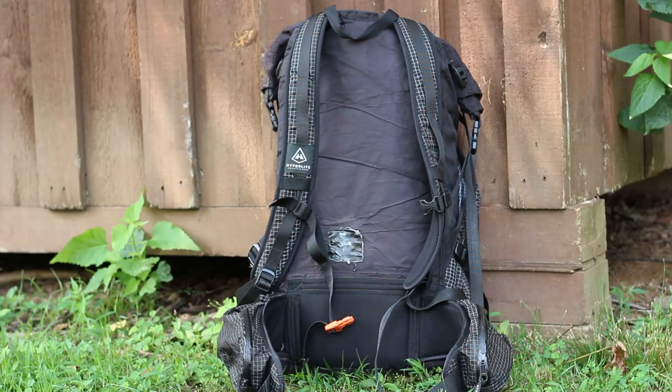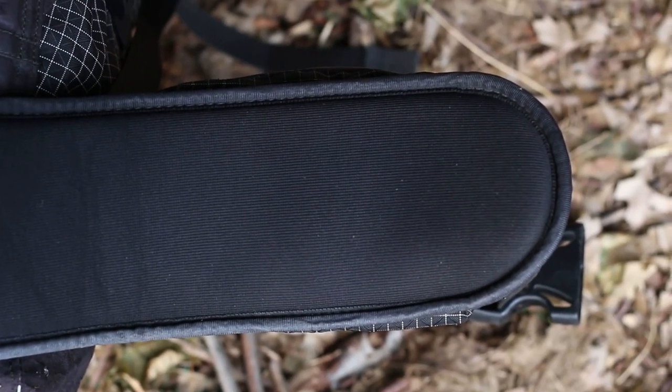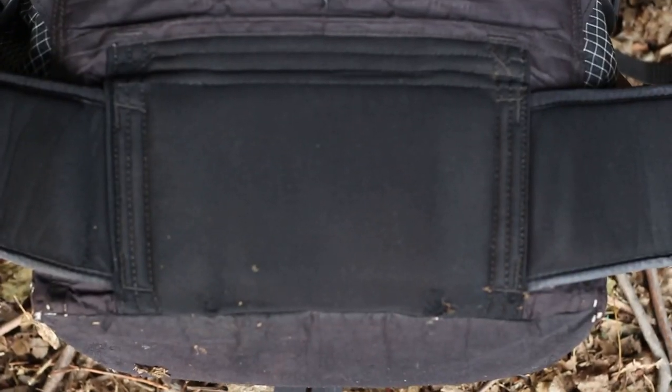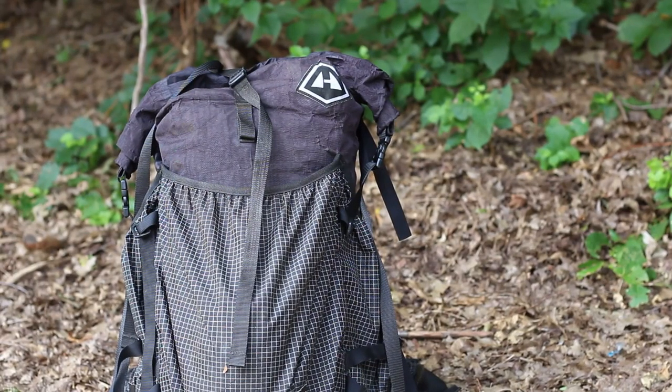The hip belt and the lower support could also use a bit of a redesign to decrease the potential for pack rash. The hip belt edges would dig into my skin, and the lower back pad was simply just not enough. While Hyperlite was trying to save weight with every part of their design, it would have been nice if they made an alternate version that just had a little bit more padding on the hip belt and the lower back support.